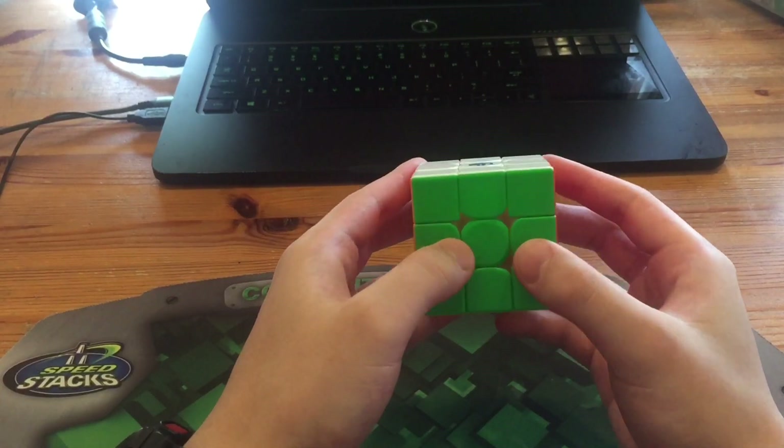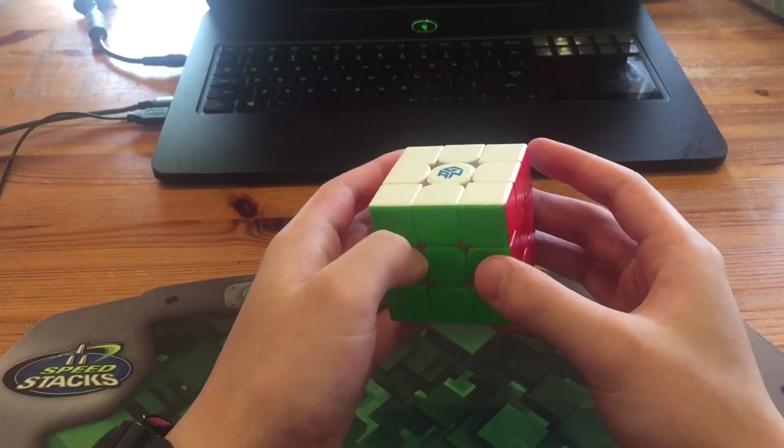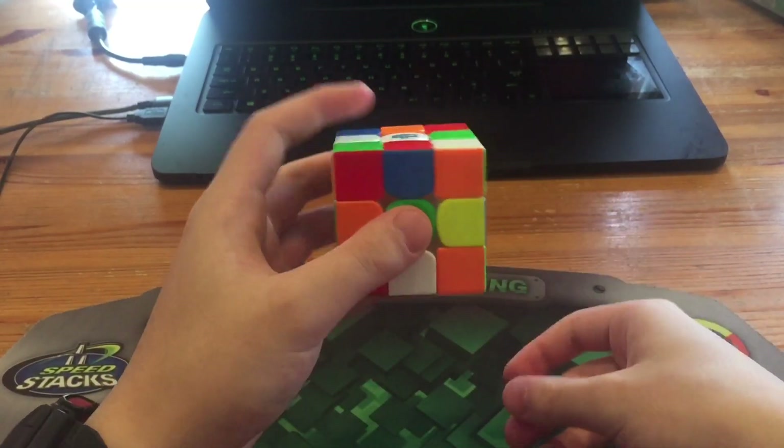What's up guys, this will be a breakdown of Lucas Shelley's national record 3x3 average of 6.31. The scrambles will be in the description. For solve number one he got a 5.92.